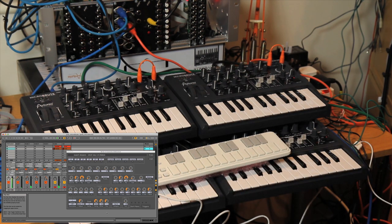So there — if you happen to have four Microbrutes around, you can now have a polysynth. Lots of fun. Cheers!